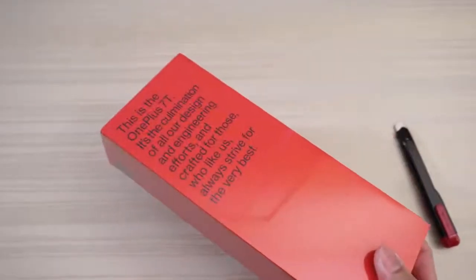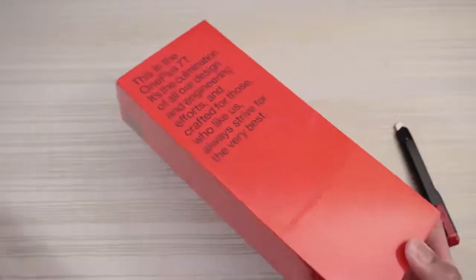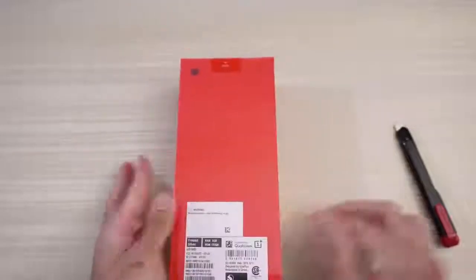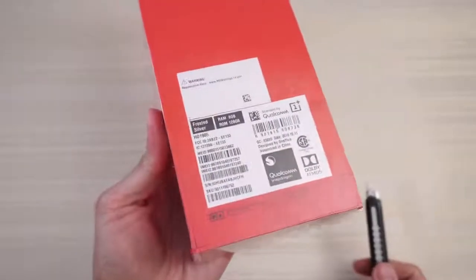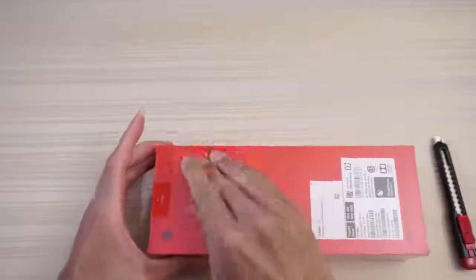It's a pretty long box compared to my Note 10 Plus. So have a look — it's a long box. I'm just a bit curious now what you get in the packaging. So let's go ahead and just make a cut. Now, back here is information about the phone. So let's just get into it.